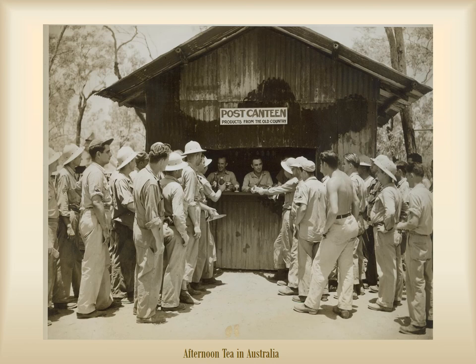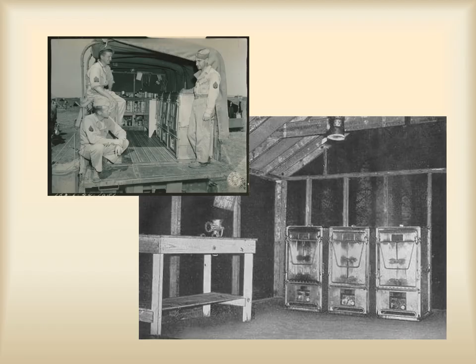Luckily, when soldiers were not in the field or combat, they were able to receive cooked meals with more variety and taste. Canteens and garrison kitchens often received items sent from the States, including things like Coca-Colas and real chocolate bars. In this photo, men stationed in Australia wait in line at the Post Canteen to pick up letters from home and some goodies to snack on.